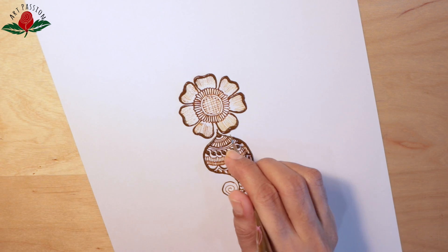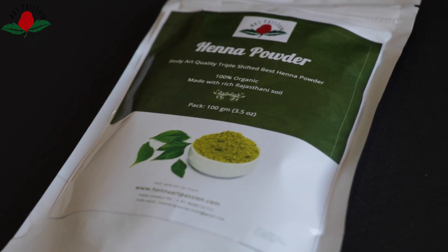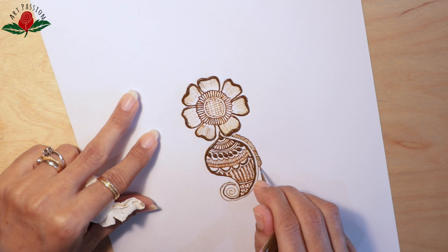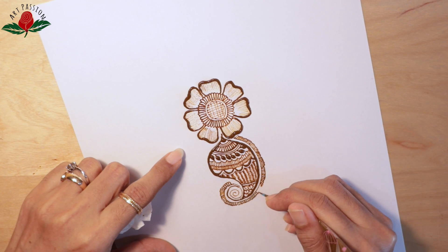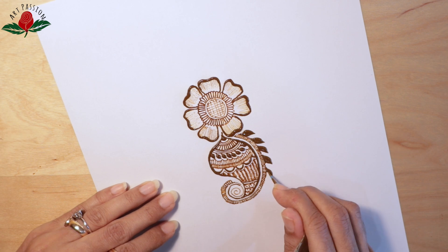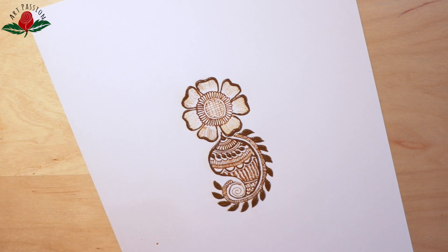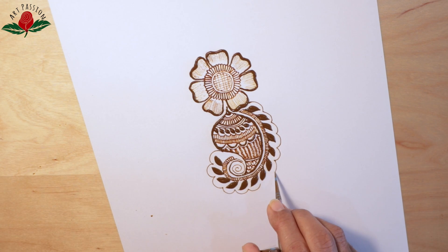The moment you start using best quality tools, you will definitely see a drastic improvement in your artwork. People always ask me what I use — I use Art Passion henna powder, which is triple filtered, and I make my own cone. Because I need control over the quality of my cone, like how runny or thick my paste should be, and what type of lines — very fine or a little bit thick — I need. So when I make my own cone, I have 100% control over my henna paste and cone. That's why I make my own cone using Art Passion henna powder.